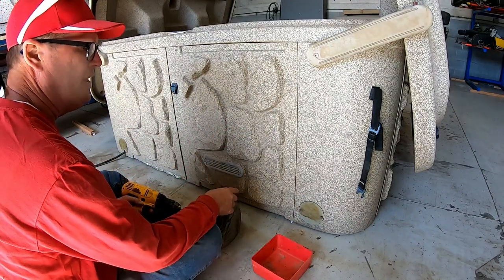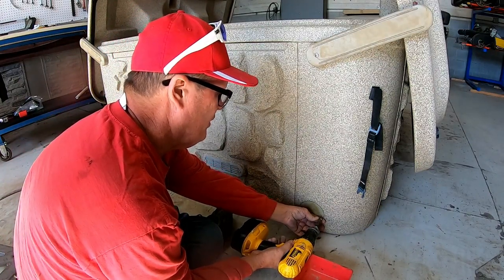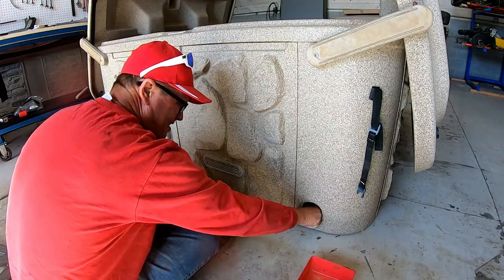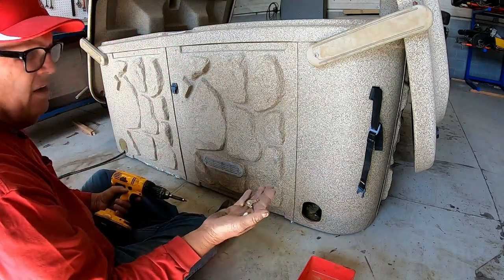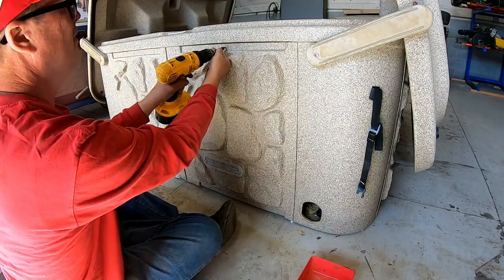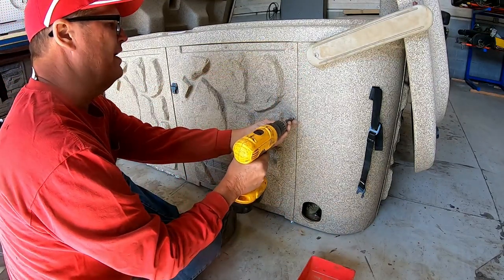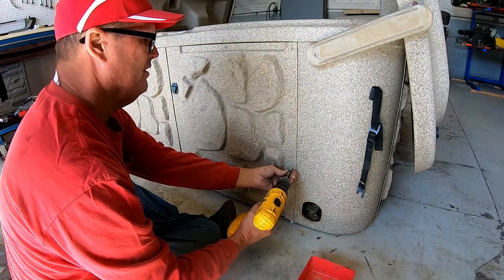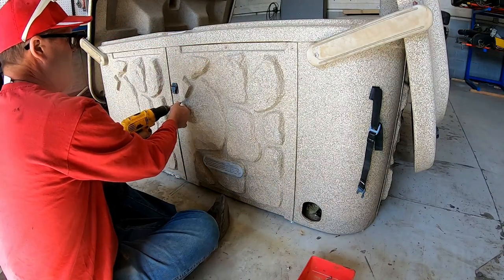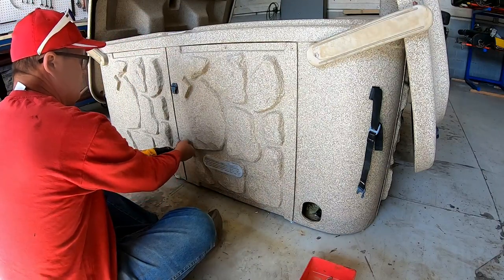First things first — whenever you're going to work on a hot tub, find someplace to put all the screws. Since these are already a little bit out, I'm going to pull them the rest of the way out. We need to do a thorough cleaning. It looks like there's been rodents inside — maybe that's why it doesn't work anymore. It's not hard to take the sides off on a Tough Spa. They come off the same way on every model — just several screws.